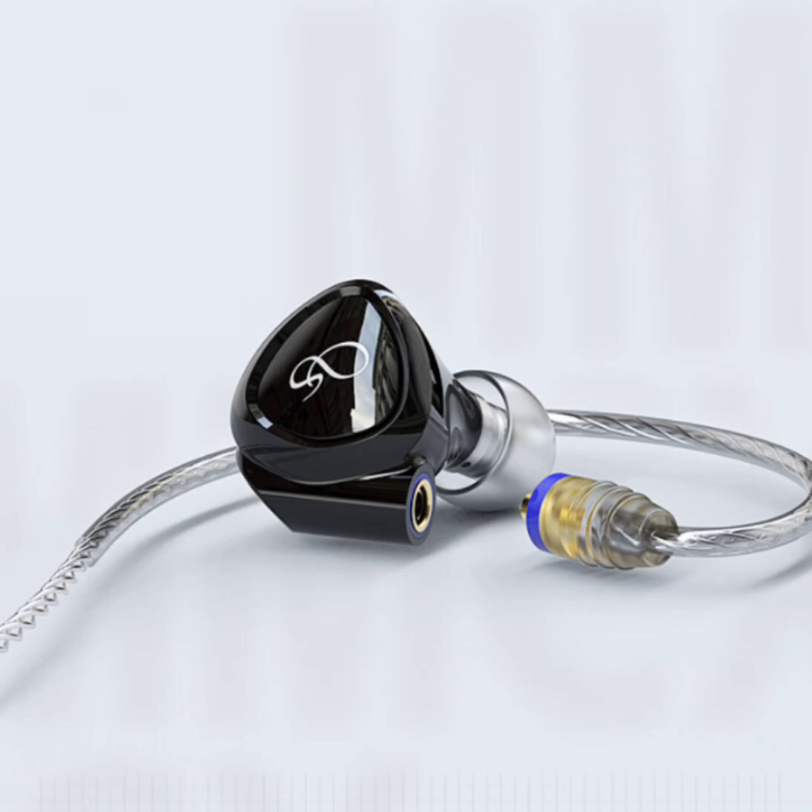The Shanling MG100 dynamic earphones embody the perfect fusion of craftsmanship and innovation. With its superior materials, advanced technology, and user-centric features, these earphones invite you to delve into a world of sonic excellence.